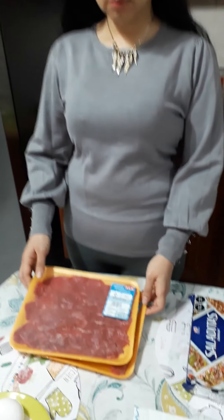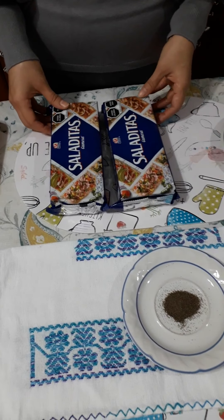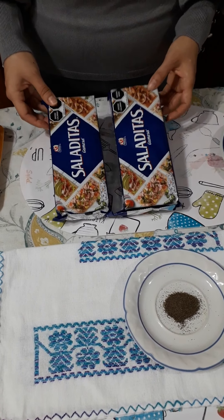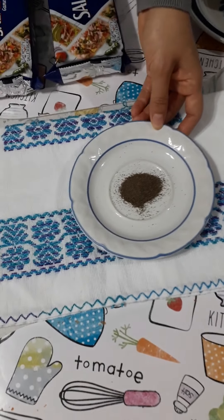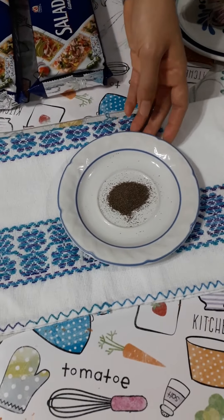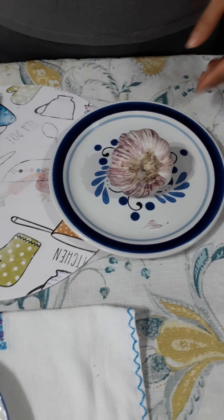1 pound of milanese — that is this one. 4 eggs, 2 packets of ground salted cookies, pepper, 6 large garlic cloves, and salt.